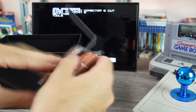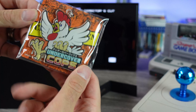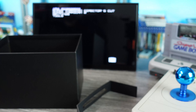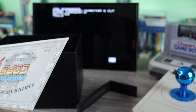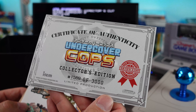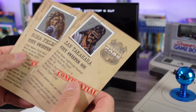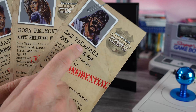What else is in here? We got the chicken keychain — I think it's an acrylic keychain. Pretty cool. There's a little classified folder thing. A lot of their releases come with stuff like this. Having a certificate of authenticity is cool — I got number 1569 out of a limited production of 3000. Undercover Cops stickers, and then little profile cards for the three playable characters: Matt Gables, Rosa Felmond, and Zan Takahara.